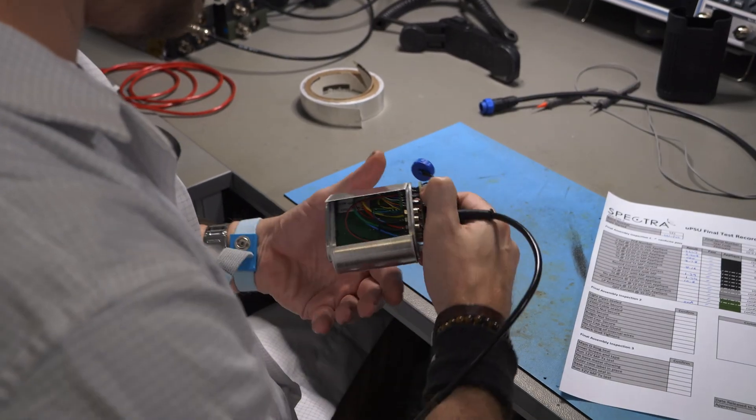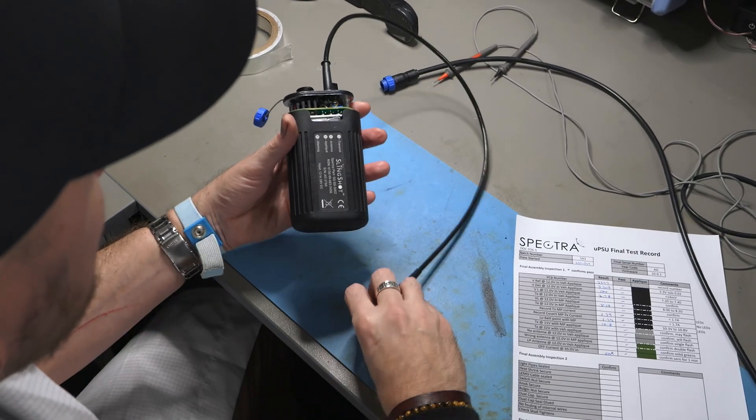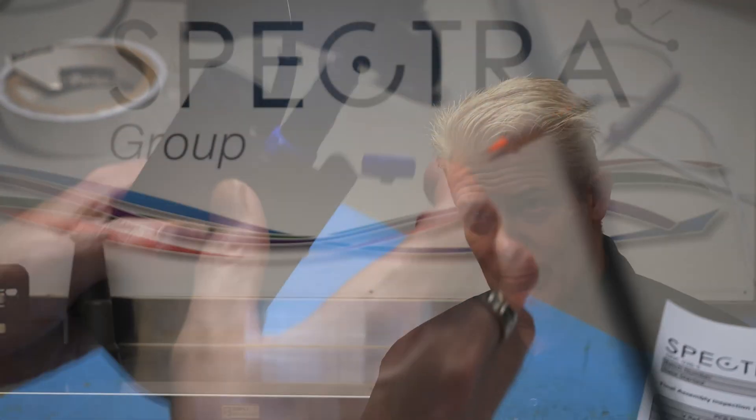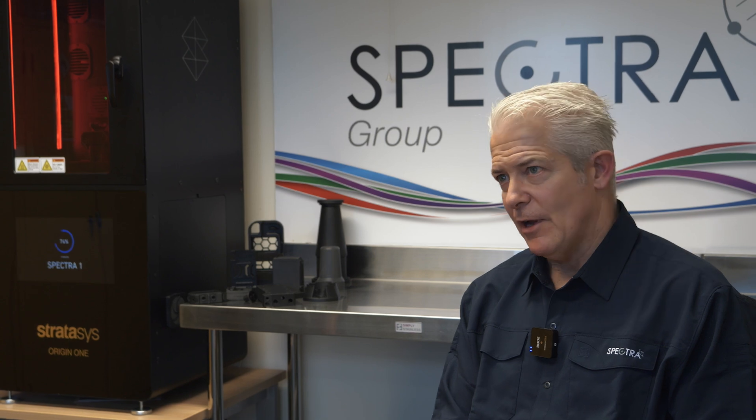One of the things about Spectra is we've always been focused on innovation and looking at how we can make things better. So when I came into the company and looked at how much we were outsourcing, one of the things I looked at is obviously cost — for things like tooling — but also that flexibility: if we have an idea, how to change it and how to change that quickly.